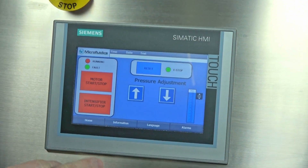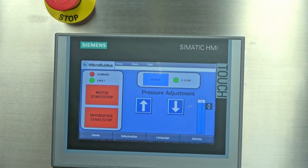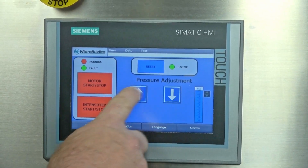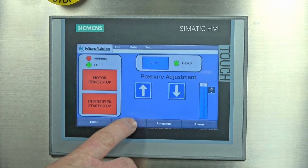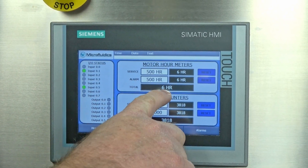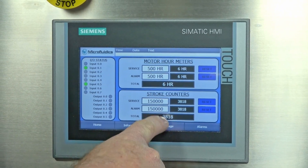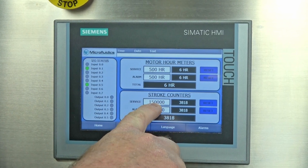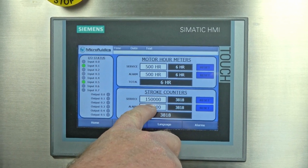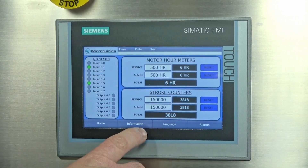Right now you can see we're in the home screen, where you would just turn the motor on and the intensifier, and then simply adjust your pressures with the slide switch or the incremental up and down. I want to go over to the information page to show you: total hours — six hours; total strokes — 3,818.